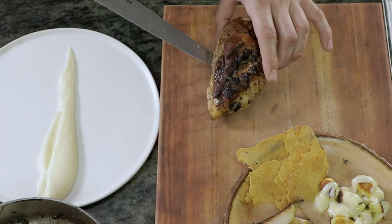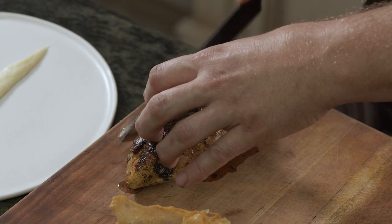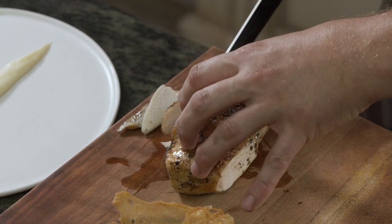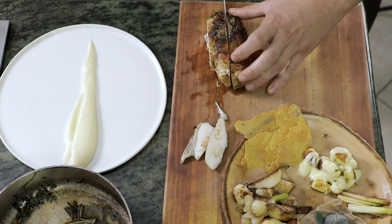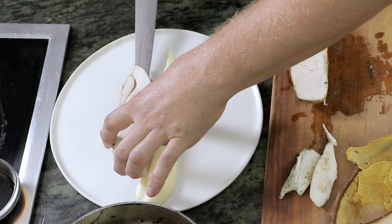The chicken has now been resting for at least eight minutes, which is a very, very important part of the process. If you cut this too early, all the juice and flavor is going to be lost. Super juicy.